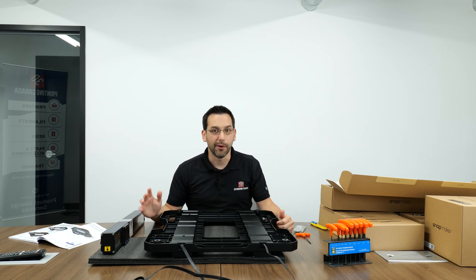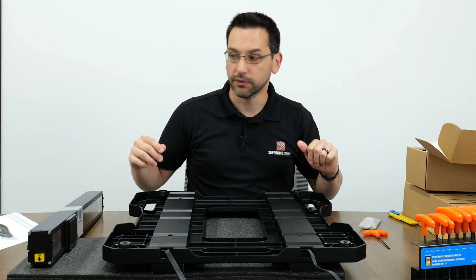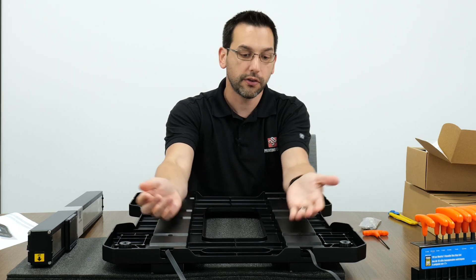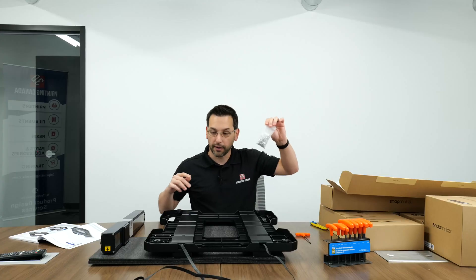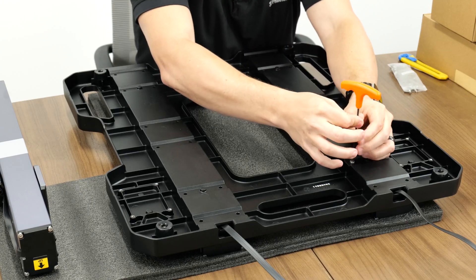Heed the manual's warning about needing a very large table - we had to move to a boardroom table. We're now on step five with the base plate situated on top of the two rails. We now have 24 M5 by 12 screws to install in the holes along the base plate before moving on to step six.